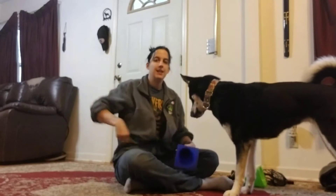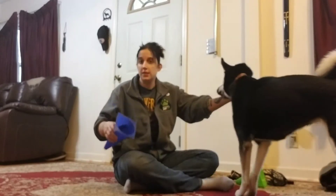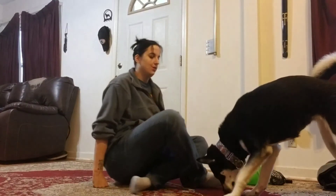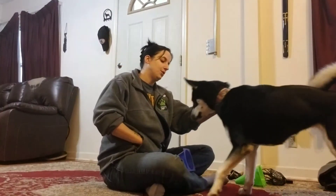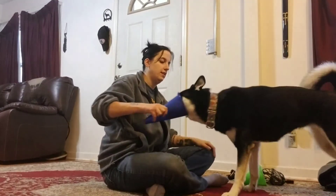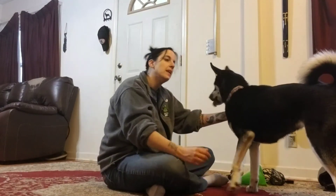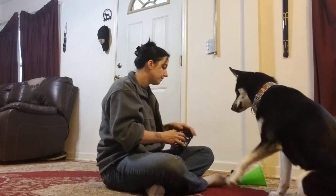Once you progress to them really wanting to put their face in a cone, you can add some duration — where they hold their face in the cone until you release them. You see, she really held her face in there waiting for the release. Yes means what you did is correct and food is coming, so she can cease what she's doing to access her reward, which is food.